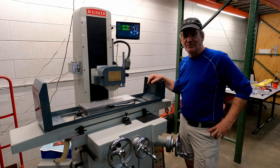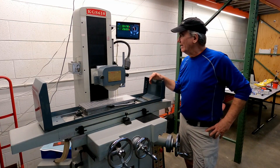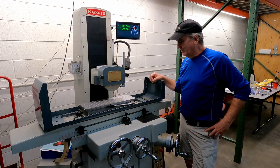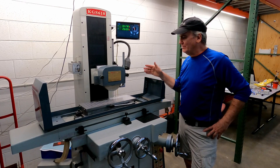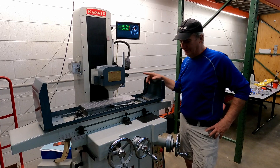Hi everybody, this is Jim Kemp with 705CNC. We got a brand new surface grinder in and I thought it would be really cool to add an XY — well, I guess it's really a ZY encoder system to the grinder.